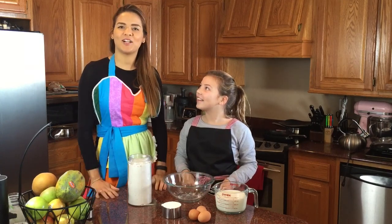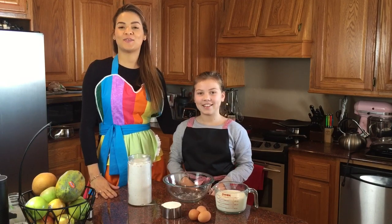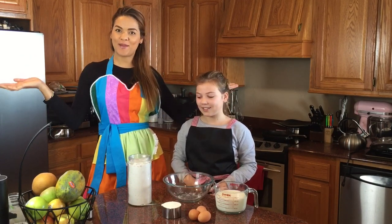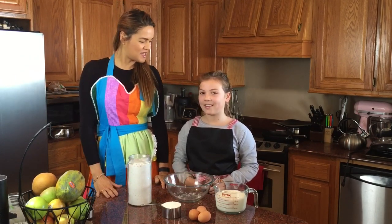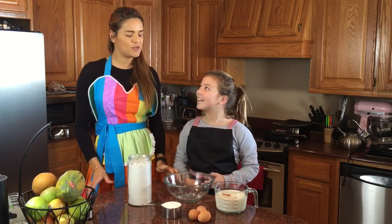Hi everyone, welcome back to the Colorful Foodie channel. Today I have my niece Lisa with me — she's from the Netherlands and we're gonna make Dutch pancakes. What do you call those in Dutch?